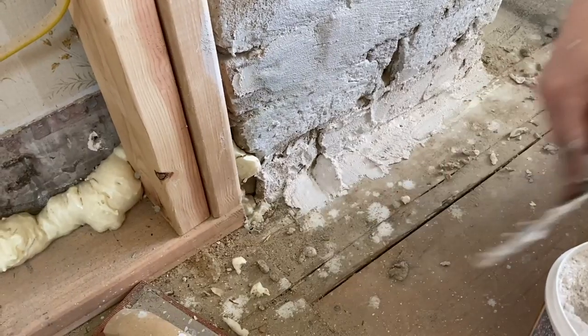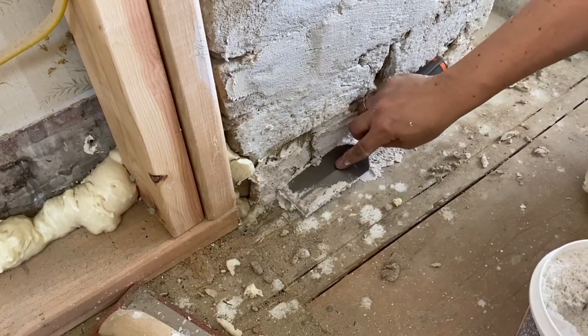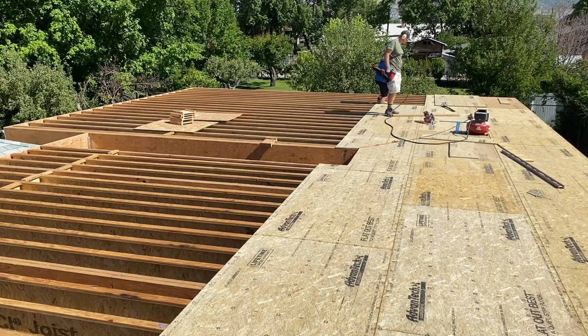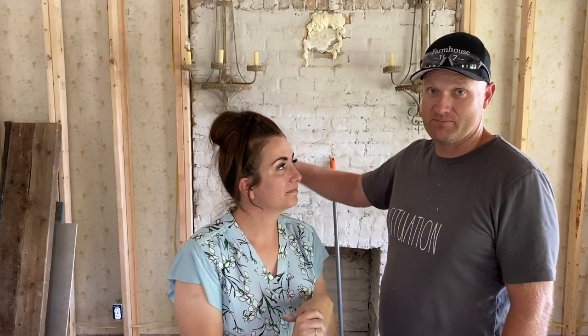We are back at the farmhouse today working on finishing up this fireplace, the candelabras, and maybe a little bit of shiplap. Harrington and I have also been working outside — we've got the underlayment up on the floor on the second story, so we're ready to put up walls.